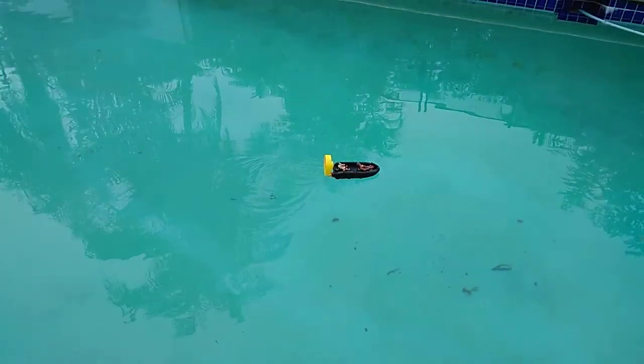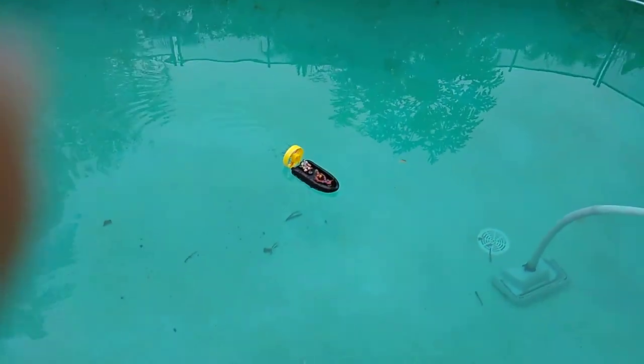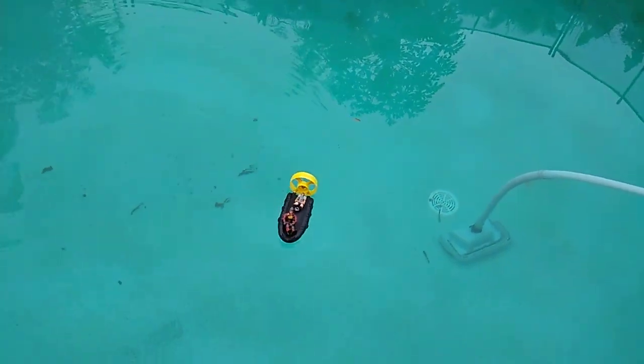Oh my gosh! What's wrong with the camera today? I know why it's not going faster than I expected.